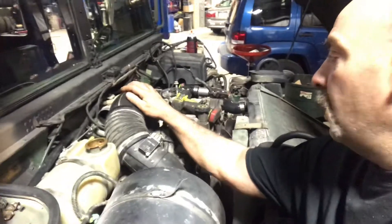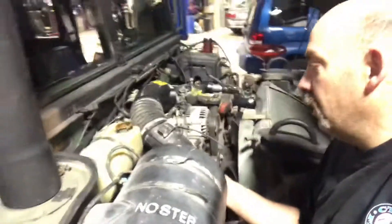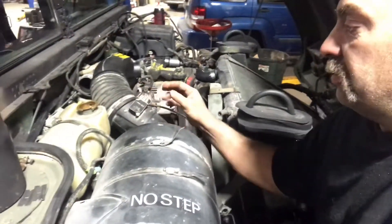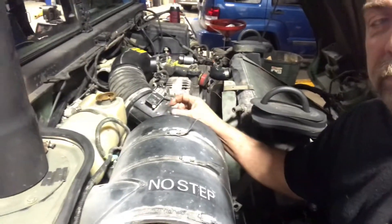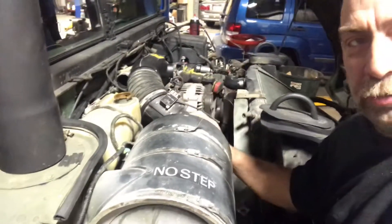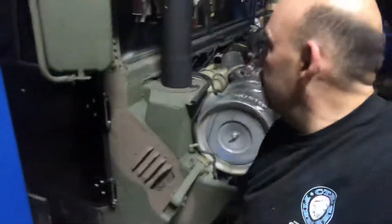Air intake tube — we're going to use the factory Duramax tube. Fits right in there nice. Gives it good aesthetics. Mass air flow sensor had to be mounted in the system. I just literally cut it off of the factory box, put a little silicone, set it on there, made it fit nice. Dropped four screws in it. That'll seal up, that'll stay there, that'll work fine.